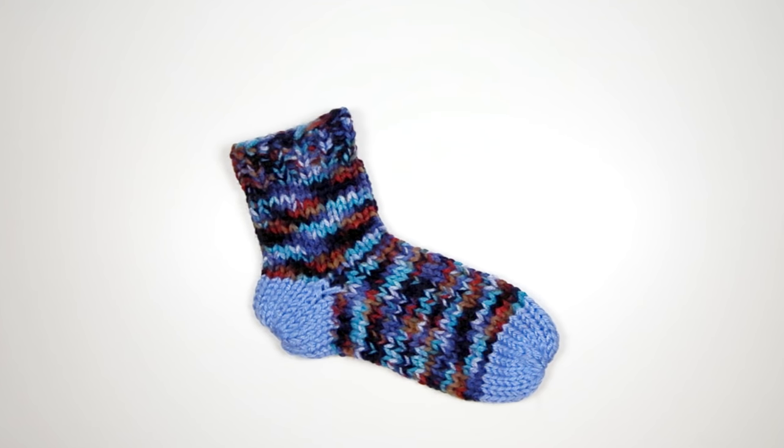Hey, it's Yay4Yarn, and today I'm going to show you how I made socks on the Addi with no short rows and no afterthought heel.